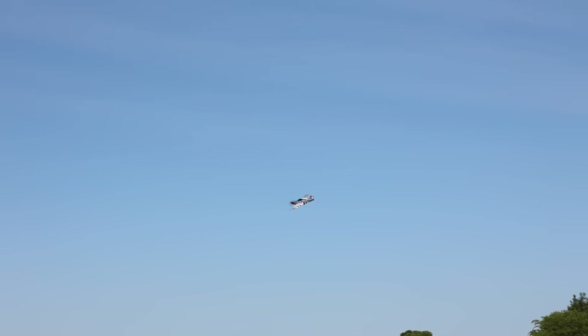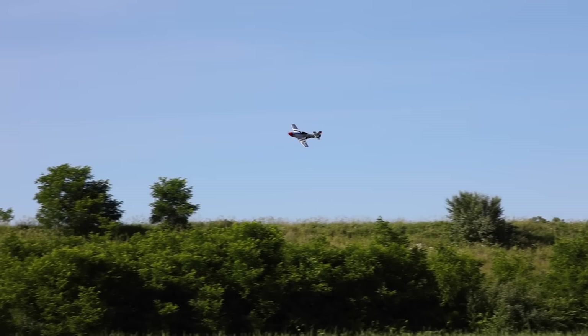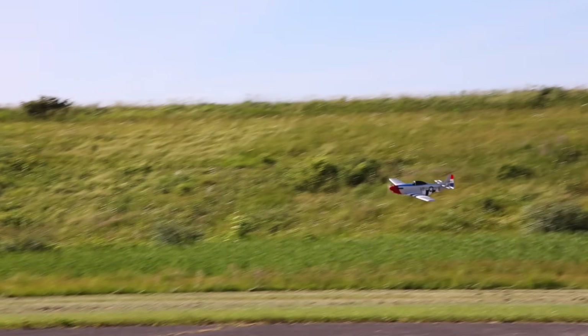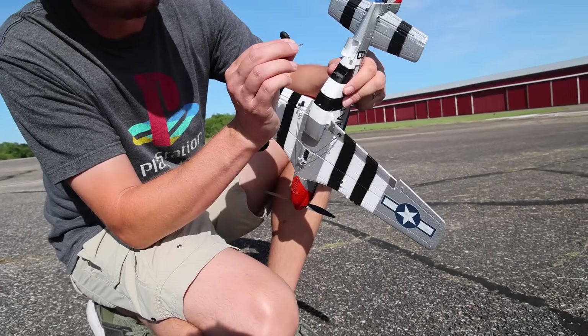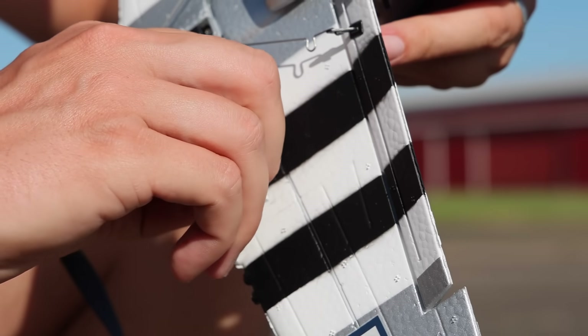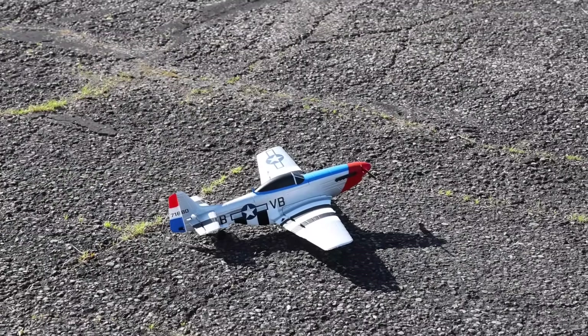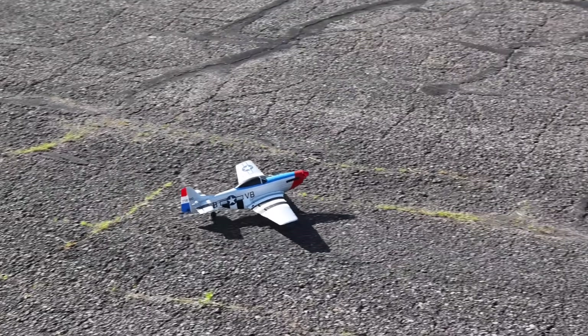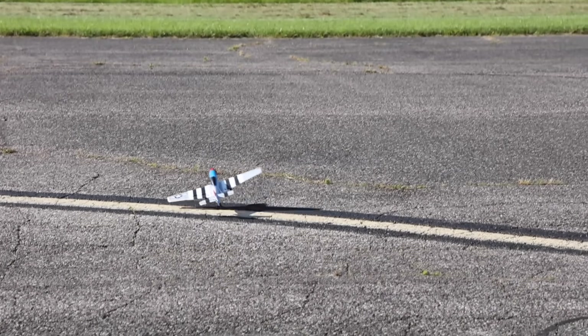Let's put the landing gear on really fast and see if we can do a ground takeoff with this bird and land it in the grass. I also just discovered a hidden feature — this one does something that the E-Sheen birds don't do, and I will show you at the end of this video.